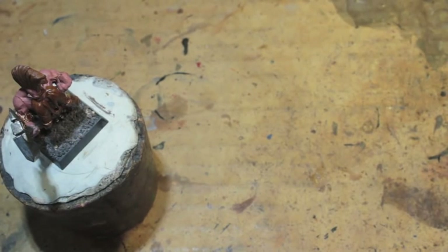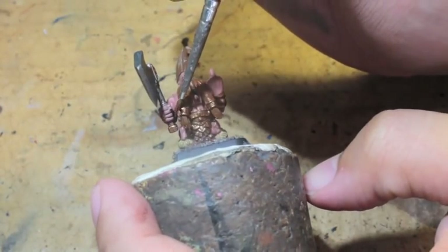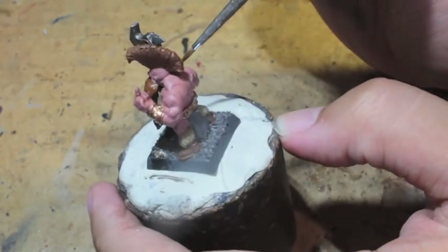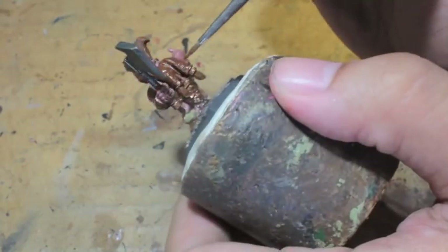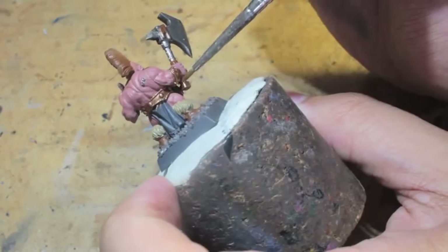Mournfang Brown next — there's some cord wrapped around the handle of the axe, and I decided to go with Mournfang Brown for the color of those cords.